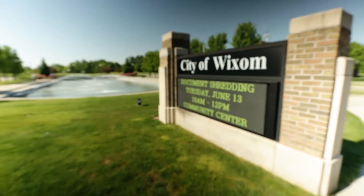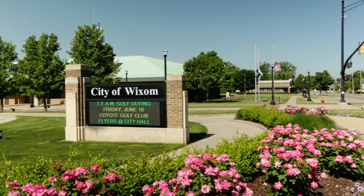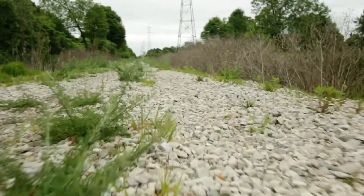Hi, my name is Jim Bird. I work for the City of Wixom. I'm the foreman for the Public Works Department. We maintain our City Hall complex, we maintain our library, and we have 52 miles of roads that we maintain. The challenge with that is it requires a lot of manpower.